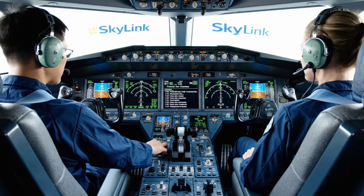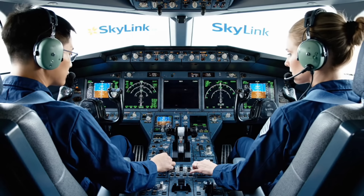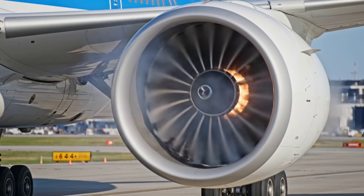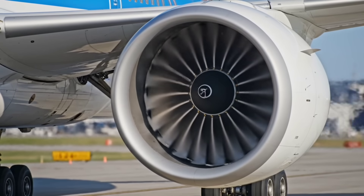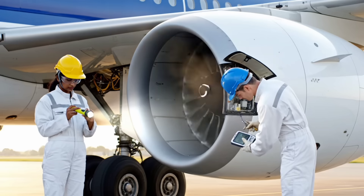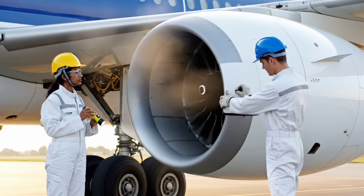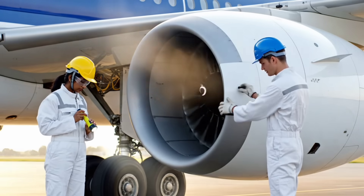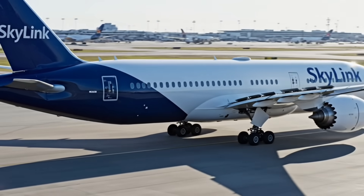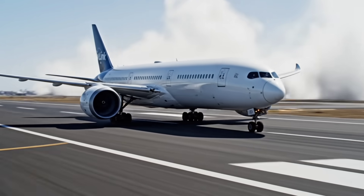Flight controls checked. Hydraulics set. Gear bay clear — no fluid leaks reported. Clipper 49er, taxi via Alpha. Hold short of runway 27R. Traffic on final approach.